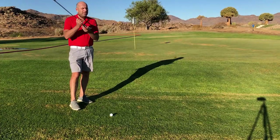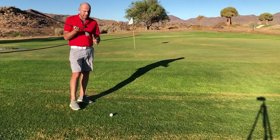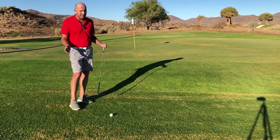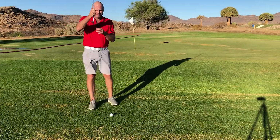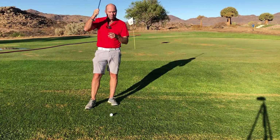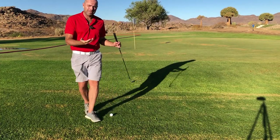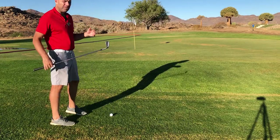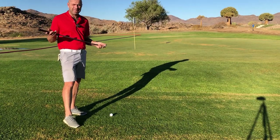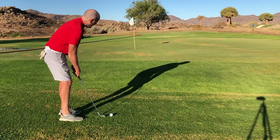The gap wedge has four degrees less loft in my case, and that helps a lot. Less loft means it's more difficult to allow the leading edge of the club to dig into the ground. The ball will still fly high enough with this club — it's got enough loft. 52 degrees is a lot of loft, but the contact is just so much easier.